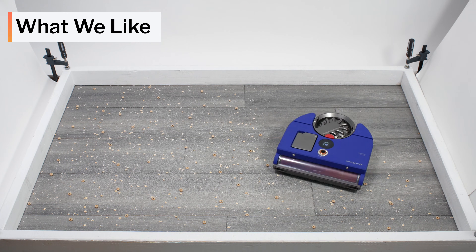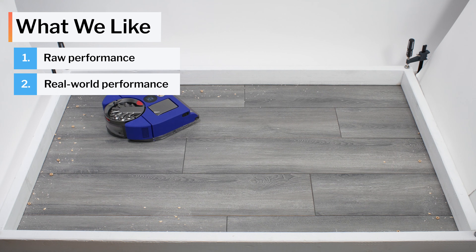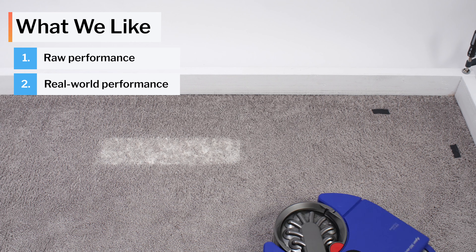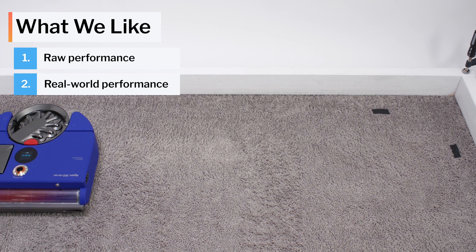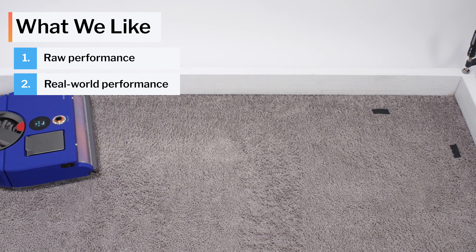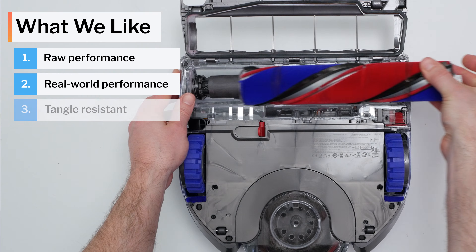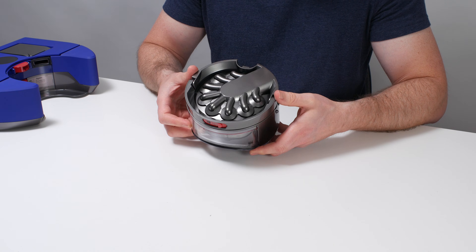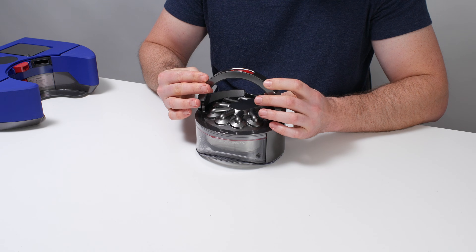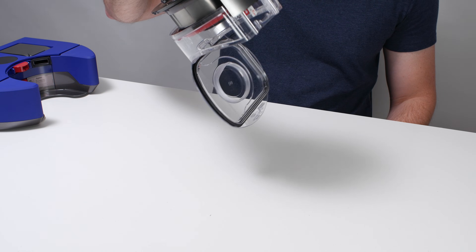Moving on to what we like and dislike, first the positives. The 360 VisNav is an excellent vacuum with a ton of raw power — lots of airflow and really good suction — and it translates that raw power into real-world performance. Even accounting for its erratic pathing, it can deep-clean carpet much better than most other robot vacuums, despite having a soft brush roll better optimized for hard floors. It was also a top performer in our hard floor crevice test, and its brush roll tangled much less easily with long hair than most competitors. We also really like the dustbin design — a switch on the handle forcefully ejects debris, which is much more convenient than manual removal on most other robots, though to be fair most of those feature automatic emptying while the VisNav does not.